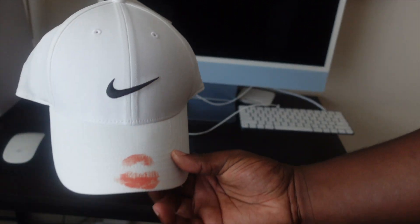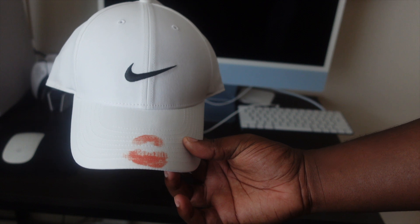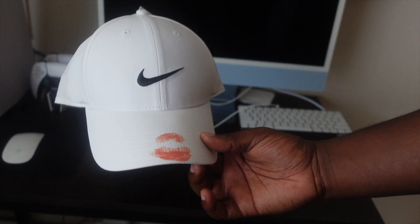So I'm going to try it on. I'm going to switch the camera angle up and see how it looks. Like I said, I'm not expecting it to fit because I do have a big head.